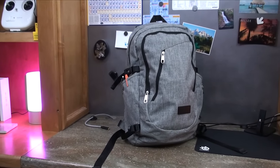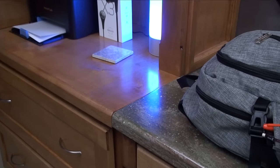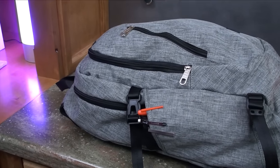It claims to be waterproof, and the times that I've used it walking through the rain for short periods, no water got through — so there could be some validity to the claim. But I don't know if I would trust it outside for too long or in heavy rain if I had a laptop and papers in the back.